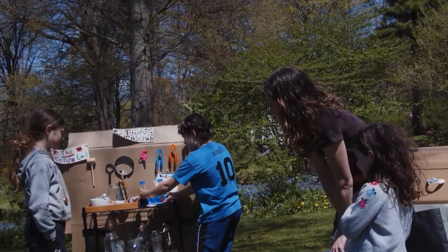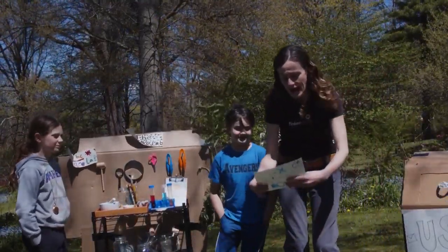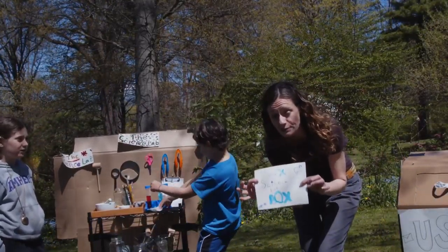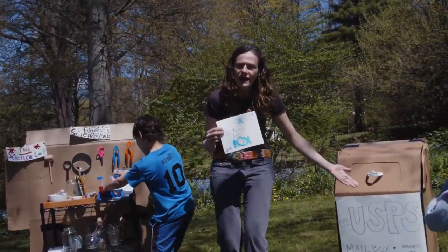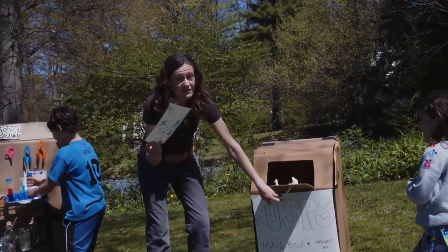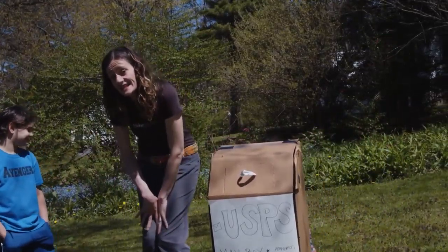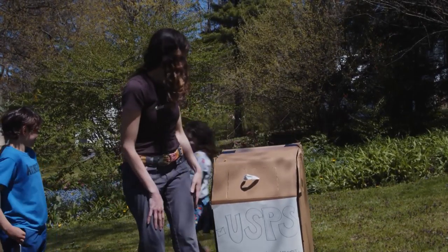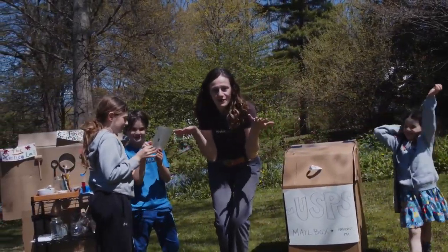That is going to be hours and hours of fun — lots of perfumes and sand. I have got a letter to mail to the science lab with some secret science plans! Ivy, what should I do with my letter? We also have a post office — a mailbox right here in our yard. I'm gonna mail this letter and hope it gets to the science lab because my scientists need these plans.